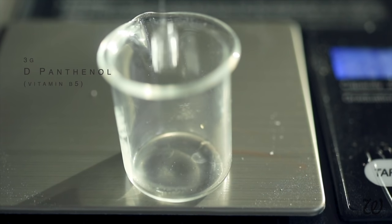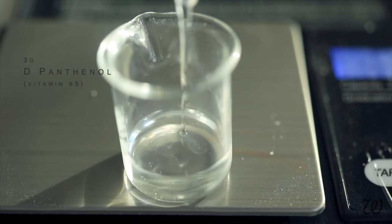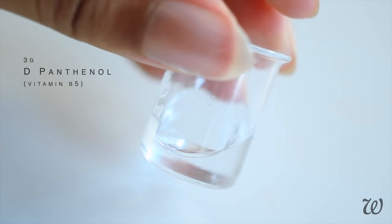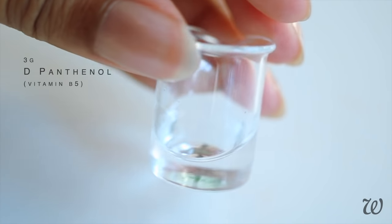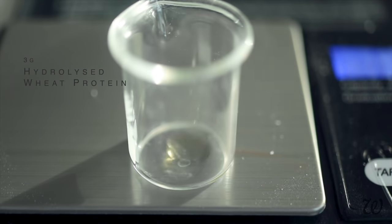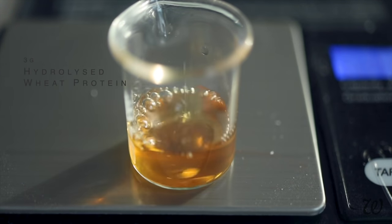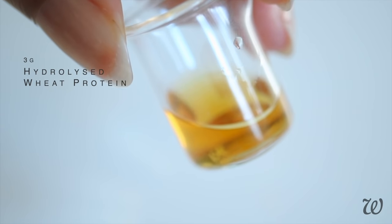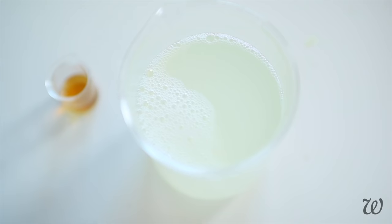Ingredient number one is D-Panthenol, also known as vitamin B5. It's a powerful conditioner, moisturizer and anti-static agent that gives your hair that signature sheen and bounce. Next up we have protein, also essential for strengthening damaged and weakened hair strands, but it also draws moisture into your curls, increasing elasticity and making it less vulnerable to dryness and breakage. Pour both of these into your shampoo base and mix thoroughly.